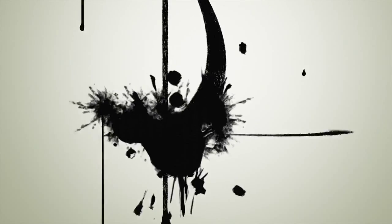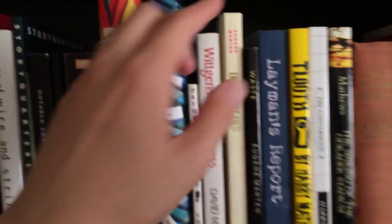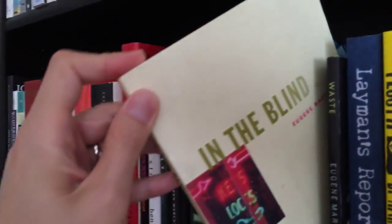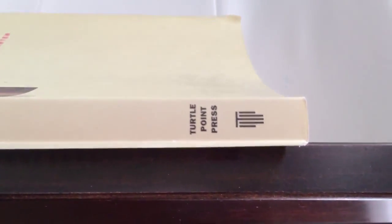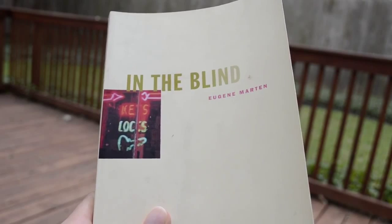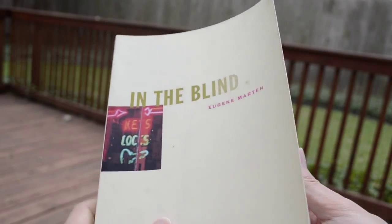Hey, what's up everybody? Freshwipe here for Book Review. Today we're going to talk about In the Blind by Eugene Martin. This book was published in 2003 by Turtle Point Press. It's about 197 pages long. This was Eugene Martin's first novel and the first book of his that I've read. I read a little bit of his work online in the past and I remembered it for the kind of clean style that it had, so I wanted to give this book a try.